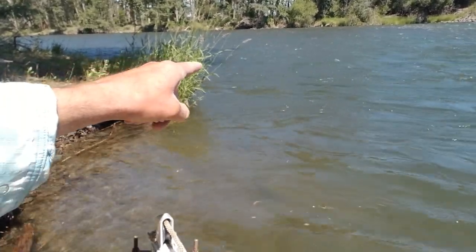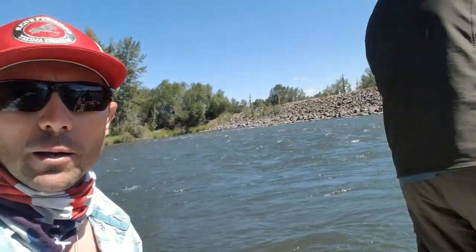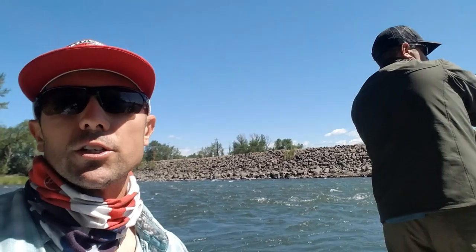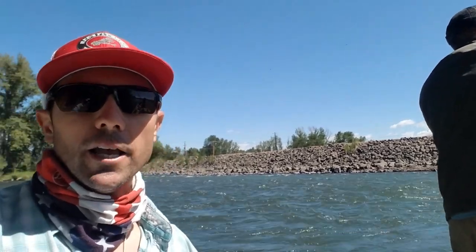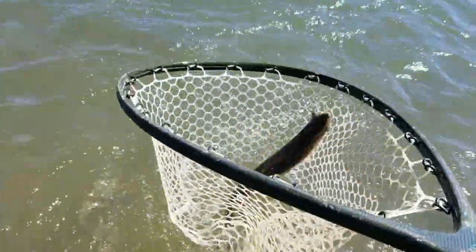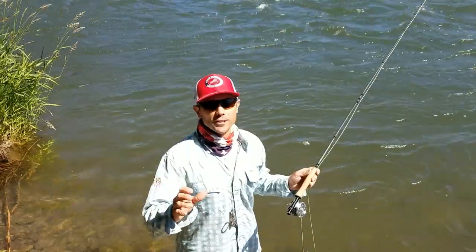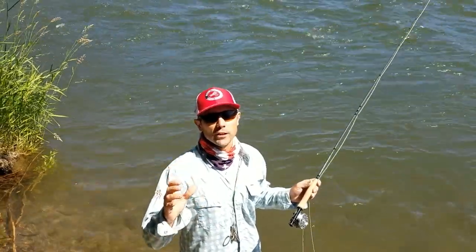Fish sit right on the edge of that fast water. A really big part of fishing these inside corners is learning the angle to cast — it's critical that you cast slightly back upstream. Nice — that's a beauty! Caught right there on that inside corner, on a stonefly nymph. Tip of the week: fishing inside corners.